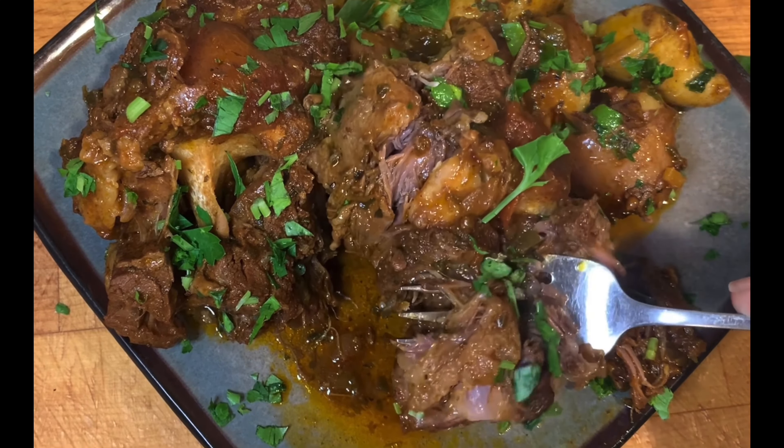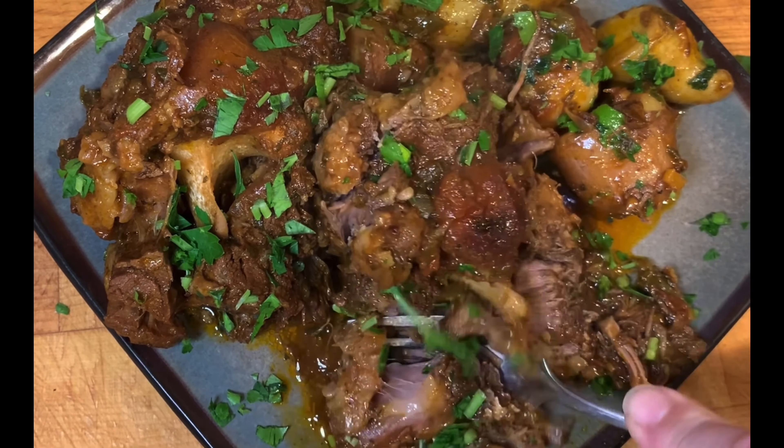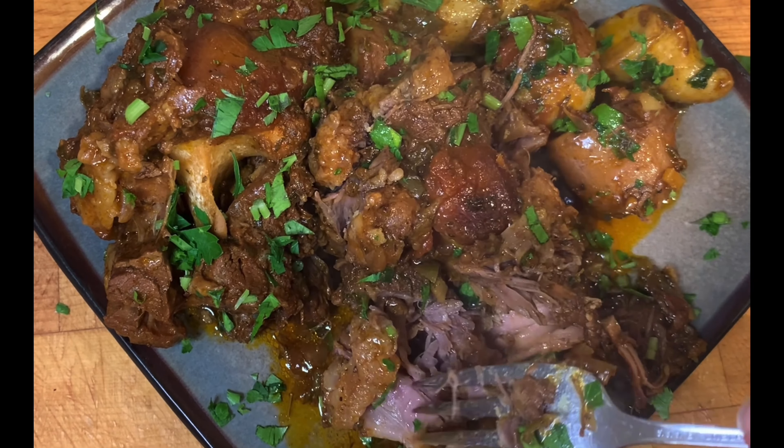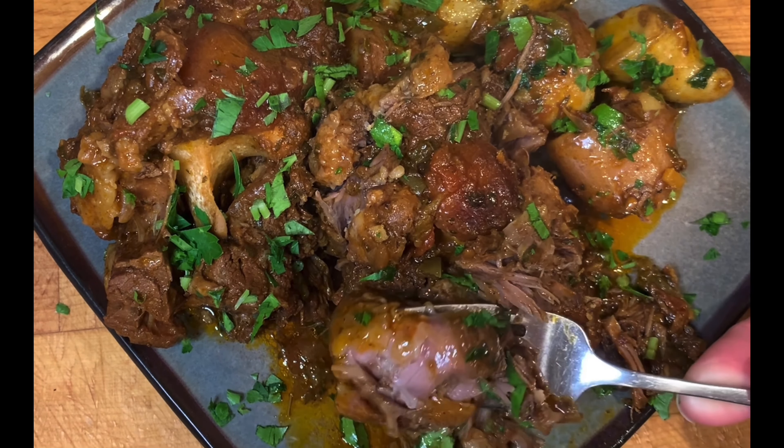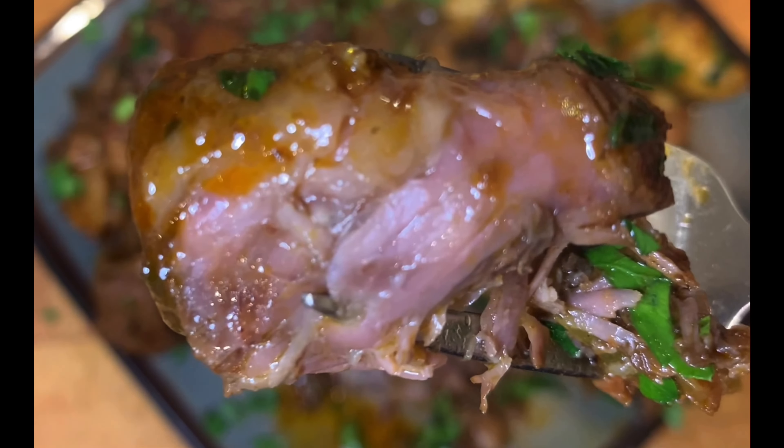Three and a half hours later and dinner is finally complete! Just look how tender and juicy the oxtails turned out. I hope you give this recipe a try and enjoy it. Smacznego!